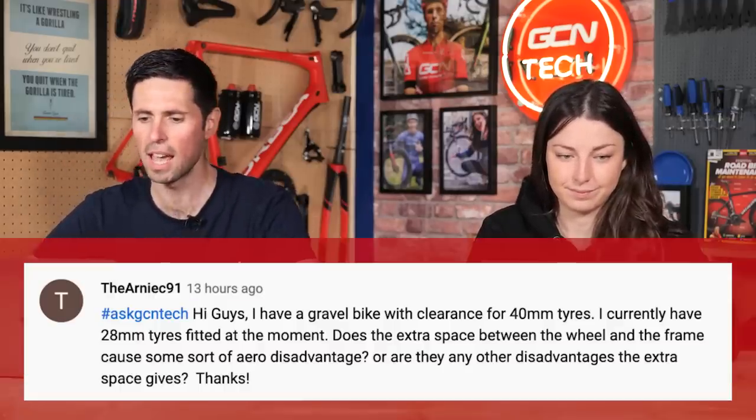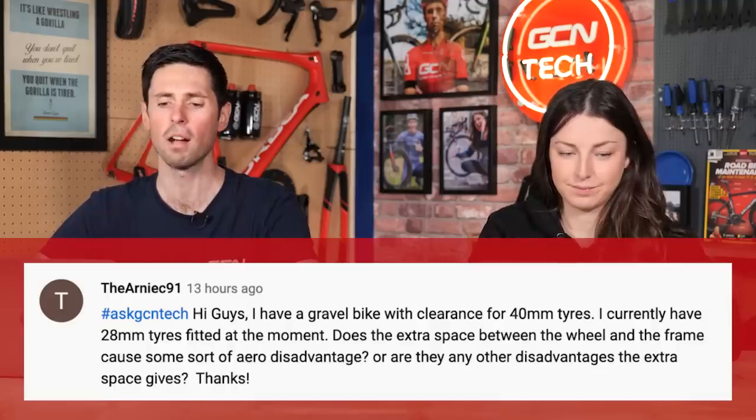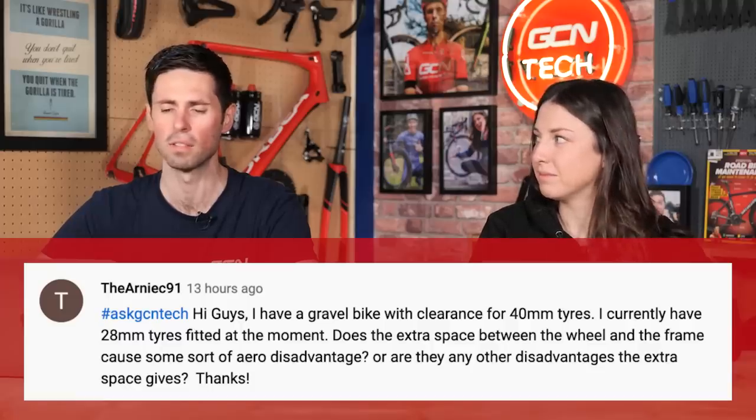Next question in is from Arnic91. They say: I've got a gravel bike with clearance for 40-millimeter tires. I've currently got 28-millimeter tires. Does the extra space between the wheel and frame cause some sort of aero disadvantage, or is there any other disadvantage that the space gives?